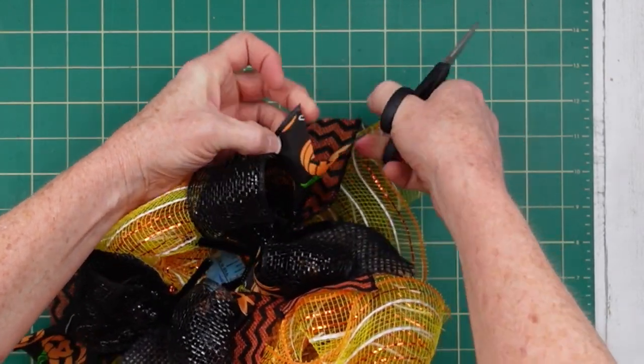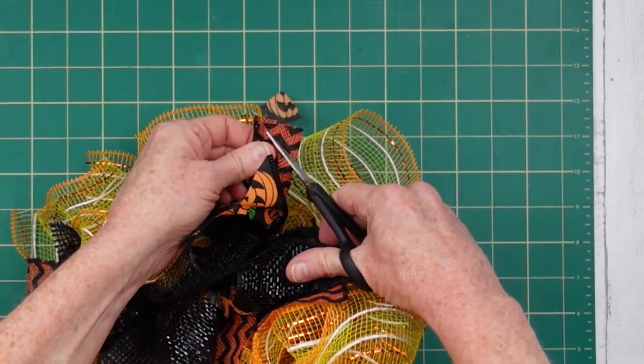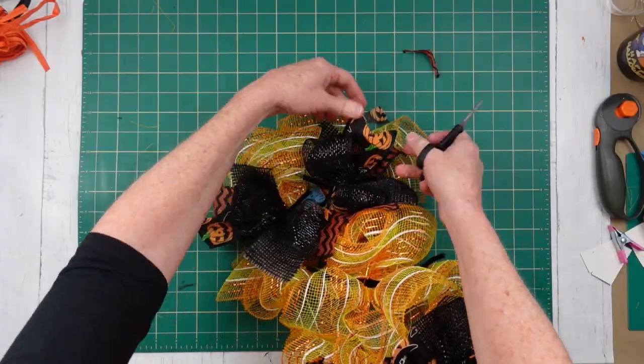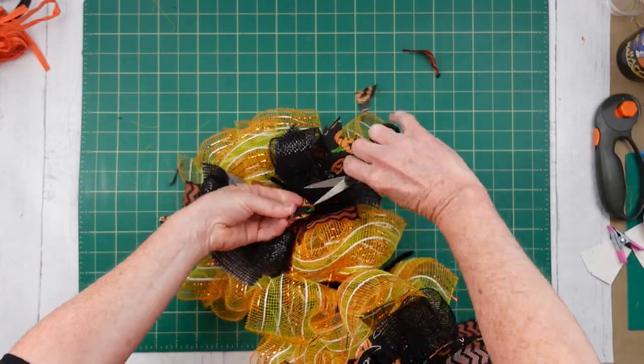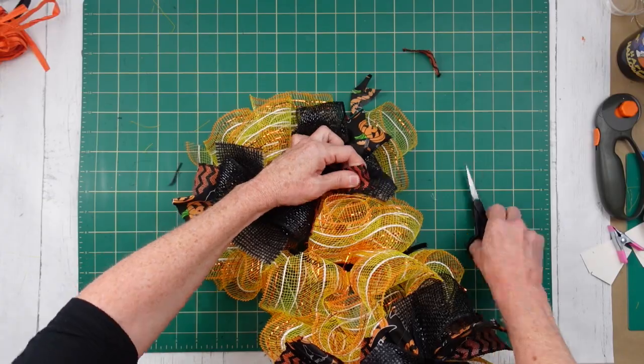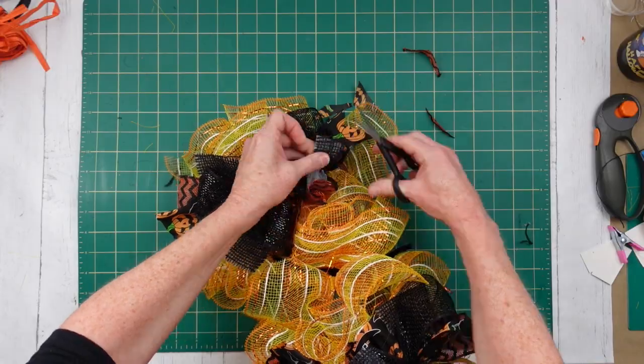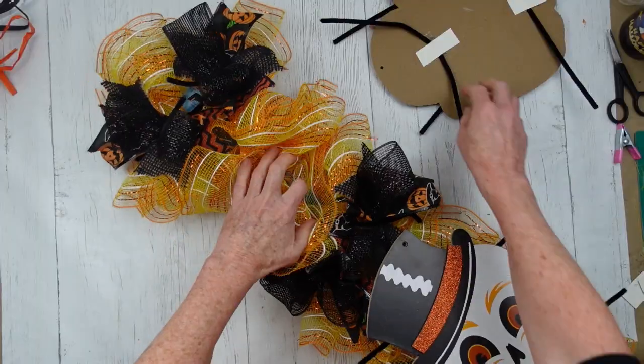It would have been easier to dovetail this in the beginning, but sometimes you get started on a project and you're not exactly sure. I ended up liking this, so I went ahead and went with it. I'll spare you — you don't want to watch me dovetail this entire thing, but just so you get an idea, that's what you do, and we're going to go all the way down.